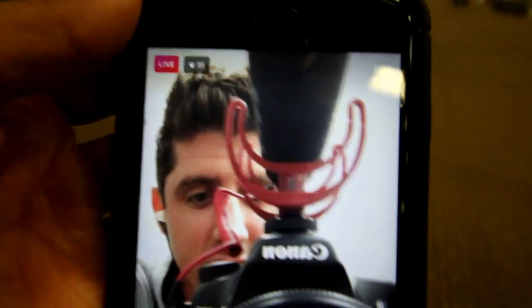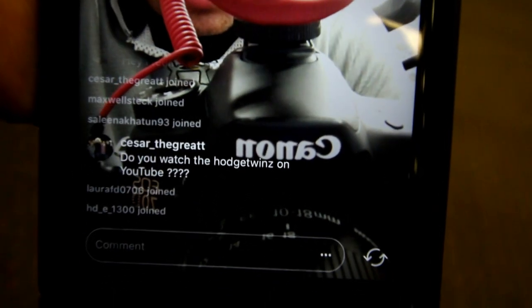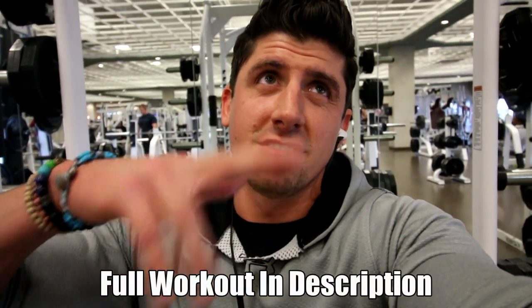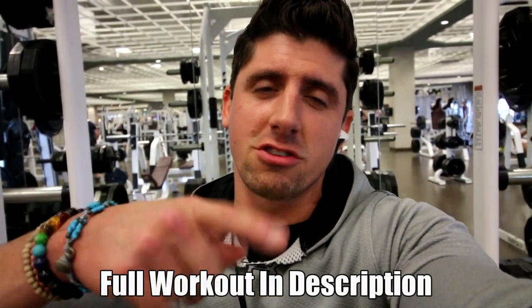Thanks for joining, guys. Starting off this back and bicep workout with some heavy rack pulls. I'm doing six to seven sets of only about two to three reps.